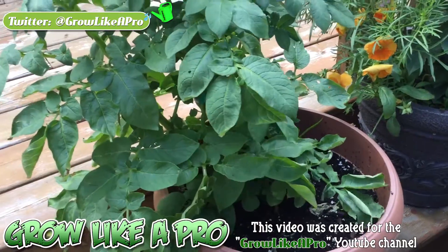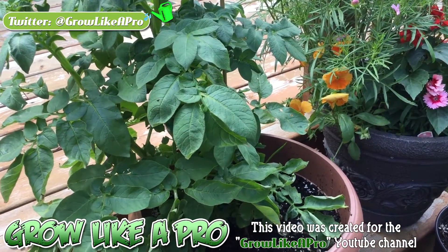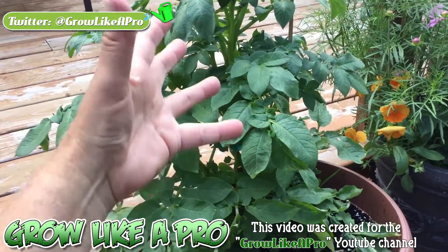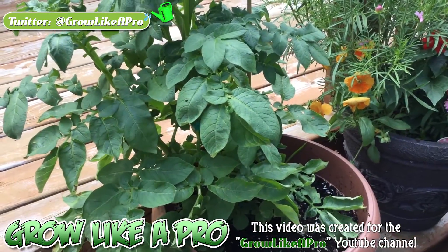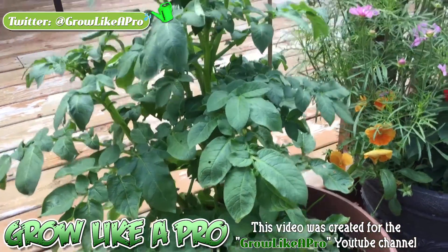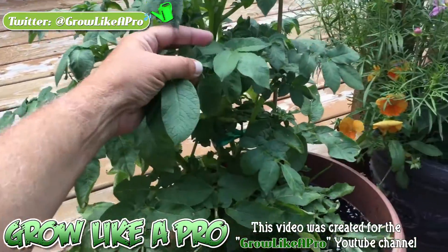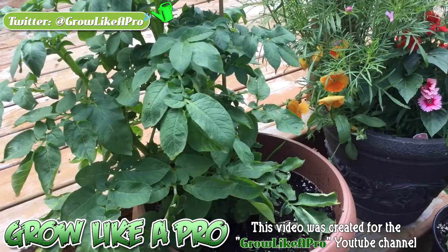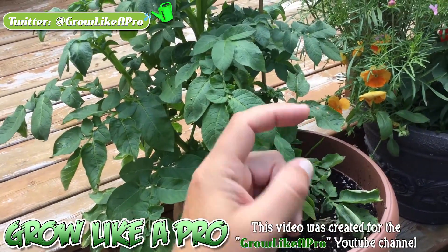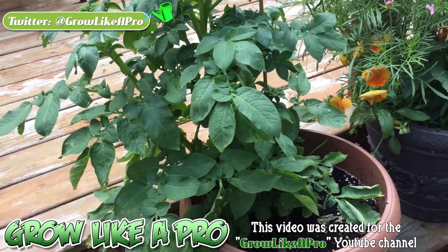I just wanted to show you that it's fun, you know, seeing a video and then having updates. A lot of times when you're watching a video and start getting interested in something, somebody doesn't post an update — and it's not that fun. So I thought I would come back with regular updates. Anyway, that's it. If you want to see how I started this plant off from a piece of potato, you can check the link in the description box underneath this video.